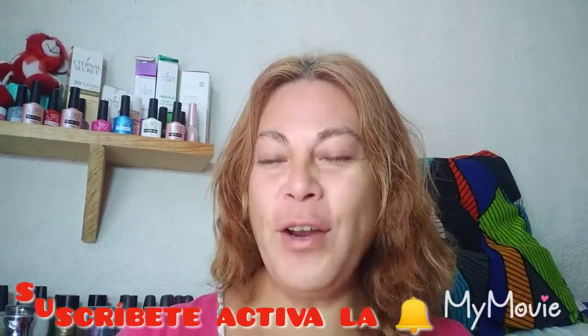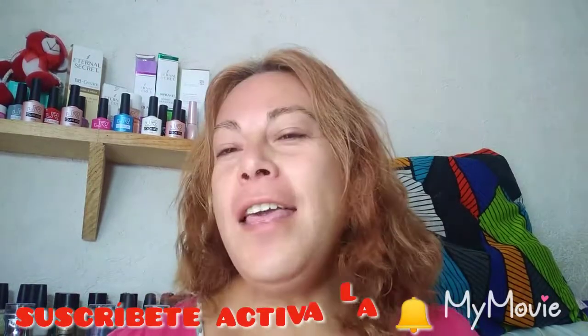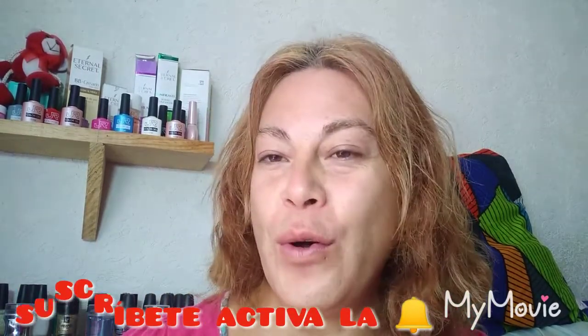¡Hola amigos! Bienvenidos a su canal con Super Glow. Recuerden que hoy es viernes de tratamiento capilar y tips de belleza. Esta semana nos tocó con la fruta de melón.